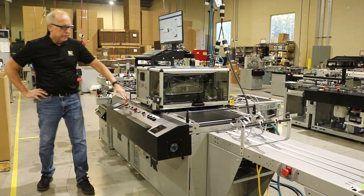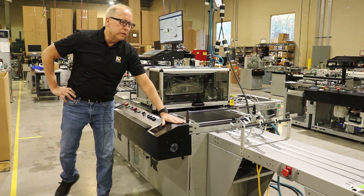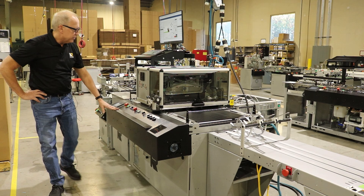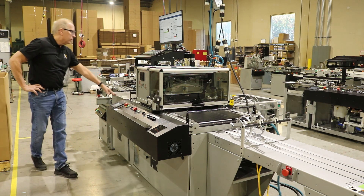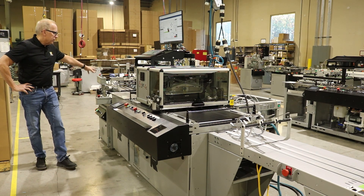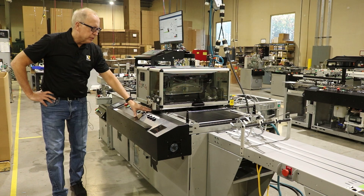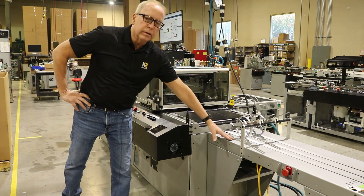Here you can see the durability of the system. We actually design and machine all these parts in-house and these things really hold up well. The system consists of a feeder, an in-feed registration table, an inkjet section or base, and then of course the shingle conveyor.